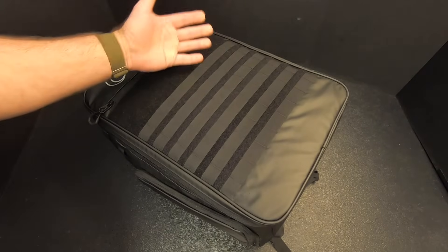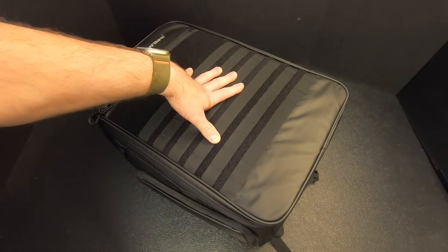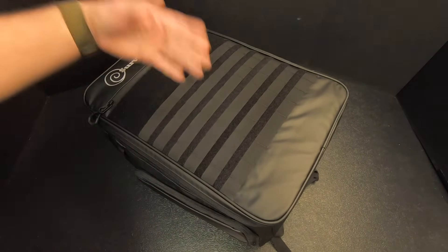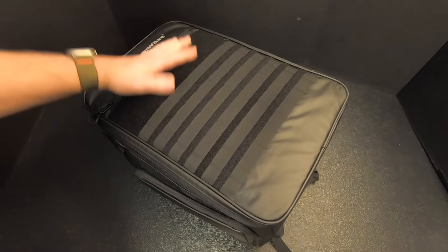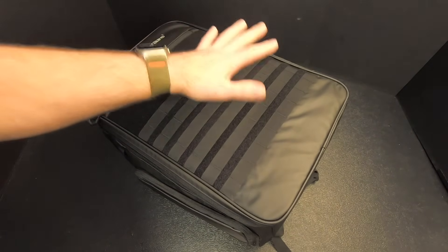Is it the best bag in the world? No, of course not. Does it have everything you could possibly need? No, obviously not. But it's got all the basics covered and it's a very reasonable price. It doesn't have everything, but it's got your basics covered — in my mind, a good starting point. You could get something like this, add some additional gear to it, and have yourself a really good bag.